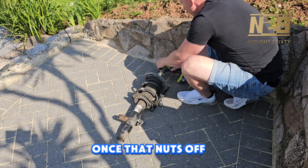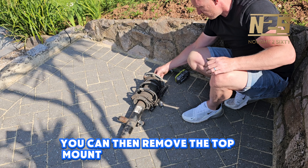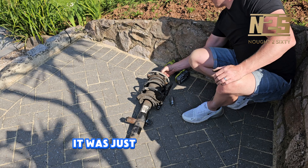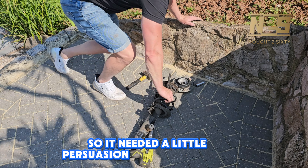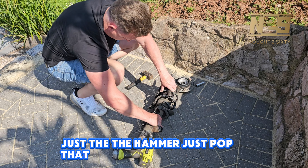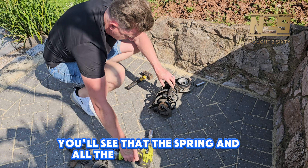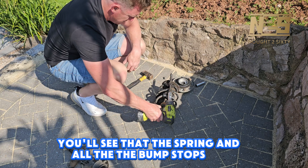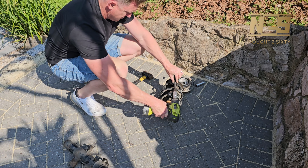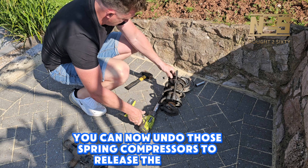Once that nut's off, you can remove the top mount. On my top mount it was just very tight on there, so it needed a little persuasion — just a little knock with the hammer to pop that off. Once that's off, you'll see that the spring and all the bump stops will just slide off the shock.